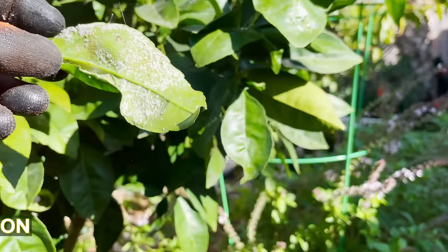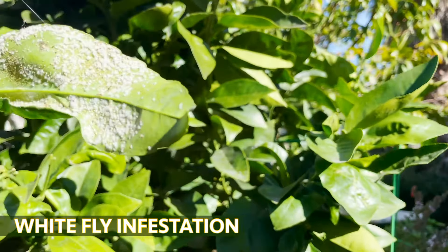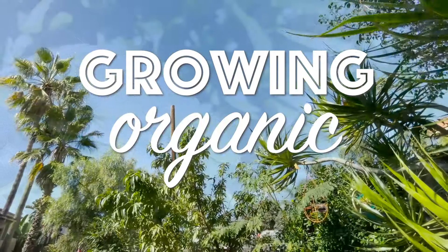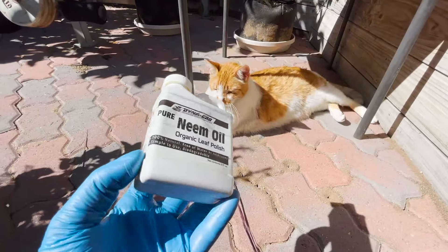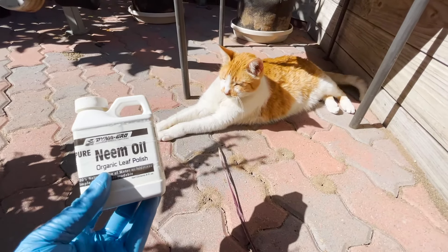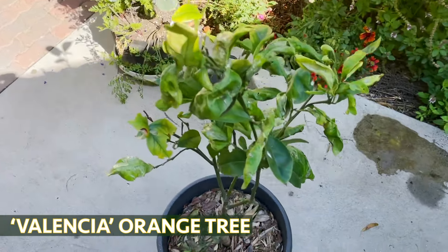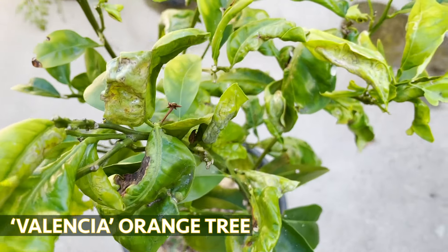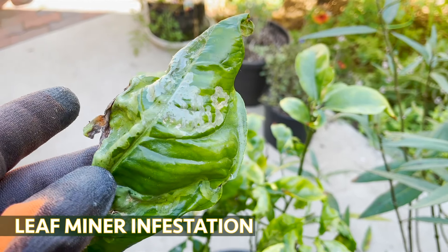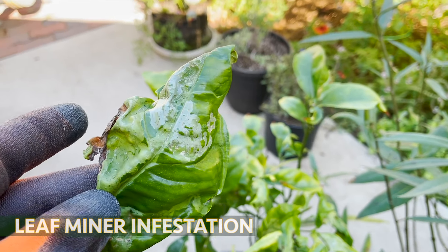Oh my god, this is why you really want to be checking under your leaves — that is really bad. Today we are using neem oil to take care of some insect problems on my citrus tree. This is a Valencia orange tree and as you can see it looks pretty bad, all the leaves are deformed and curled up. It's basically almost destroyed by leaf miners, but we're gonna take care of this.